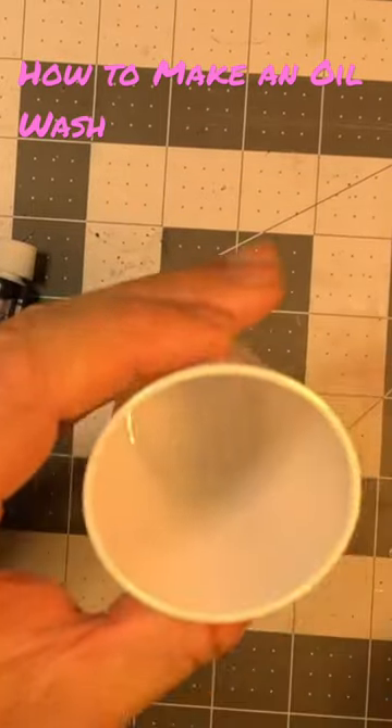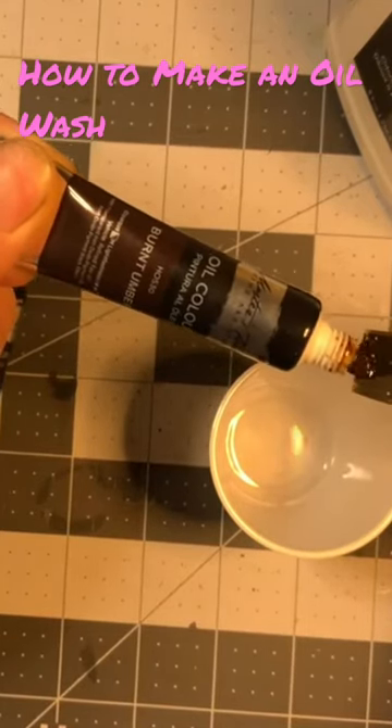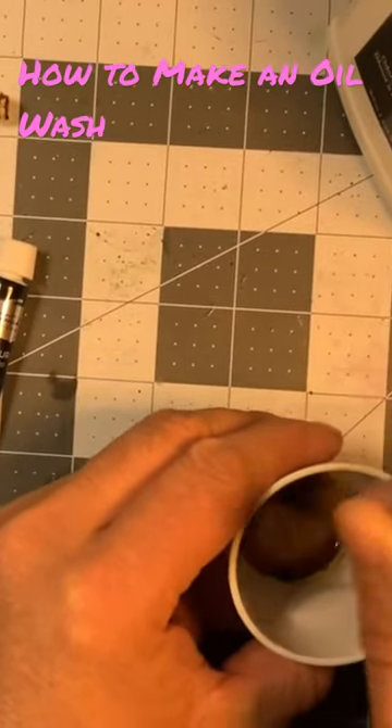In a plastic cup, just enough to cover the bottom. Then take a large flat brush and squeeze out a pea-sized amount of paint onto your brush. I'm using burnt umber here. Mix the paint into the odorless spirits until you get a wash that has a thin, watery consistency.